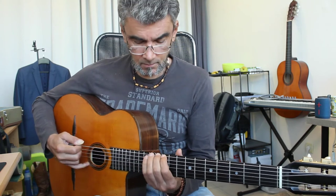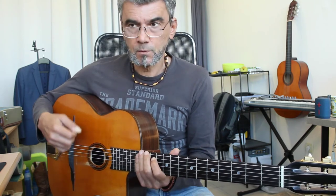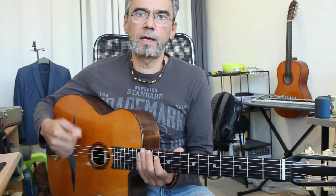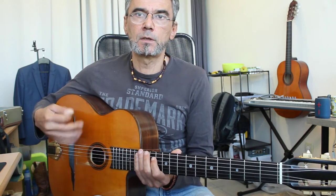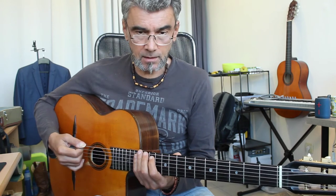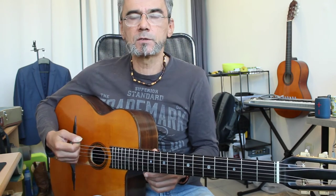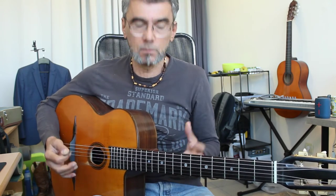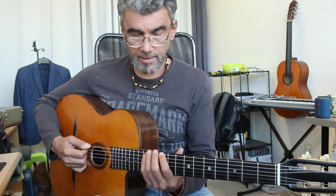Understand the right hand. Practice it slowly so that your right hand feels relaxed. Because if your mind knows what the right hand is doing, the hand will follow, and it will be relaxed. You won't get all tensed up and cramped.